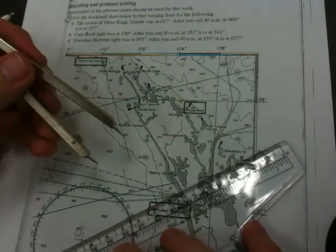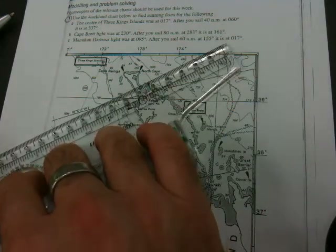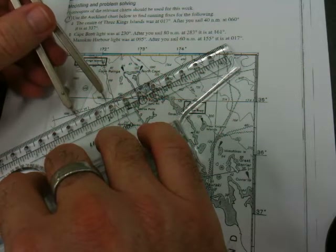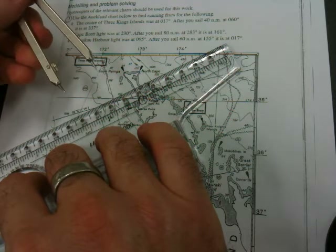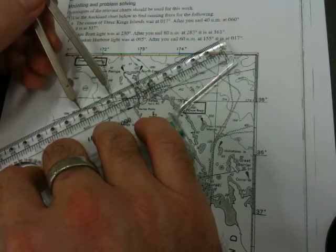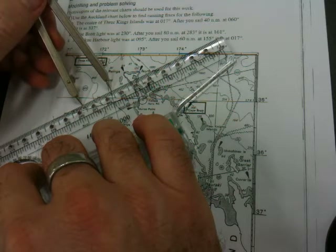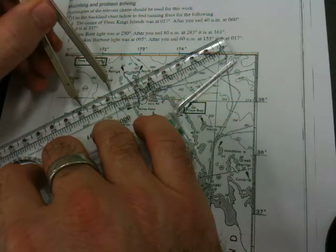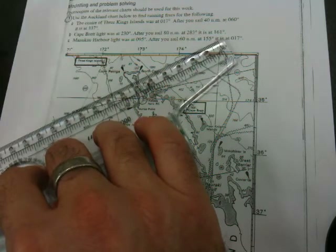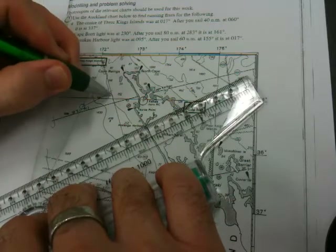One method is to get the rolling ruler set to 60 degrees, then roll it back and continuously check whether the gap between the two bearing lines matches our 40 nautical miles. The gap is still too large here, and still too large there — a bit too small there, so roll back. That's about it. That was our original point and that was our final point, and we can draw a line between those two.